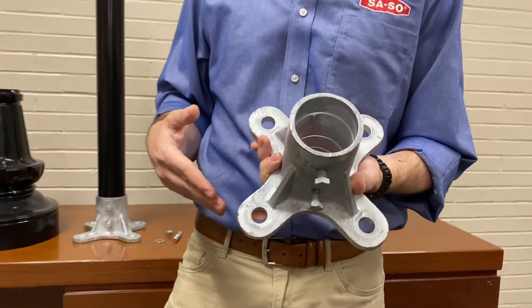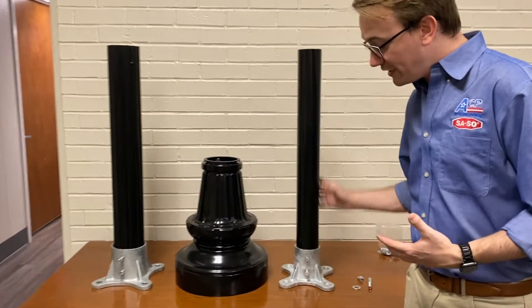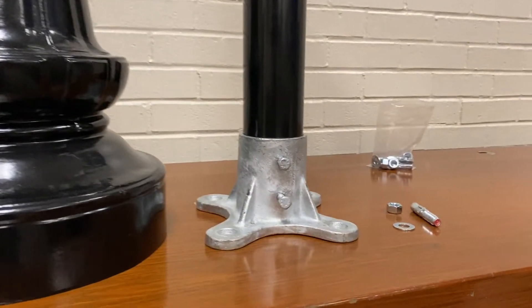We've had this for a long time and it's a product that we've carried, but just recently we've rolled out and developed ones that fit a three inch and a four inch pole — the same floor flange surface mount style.